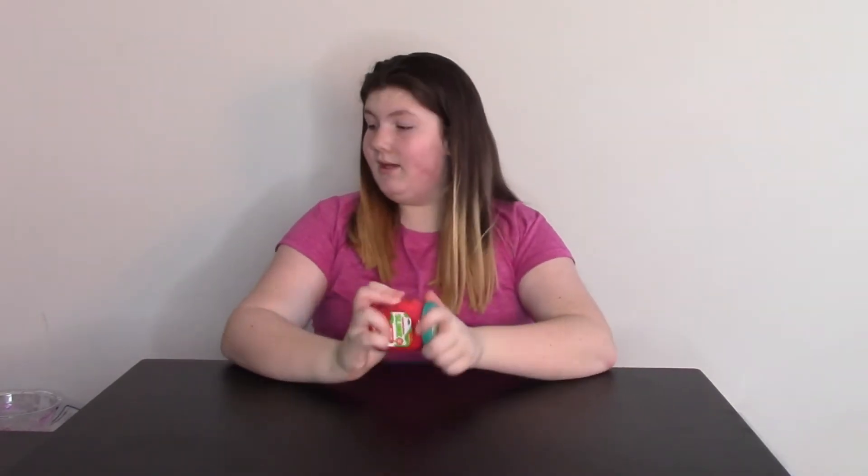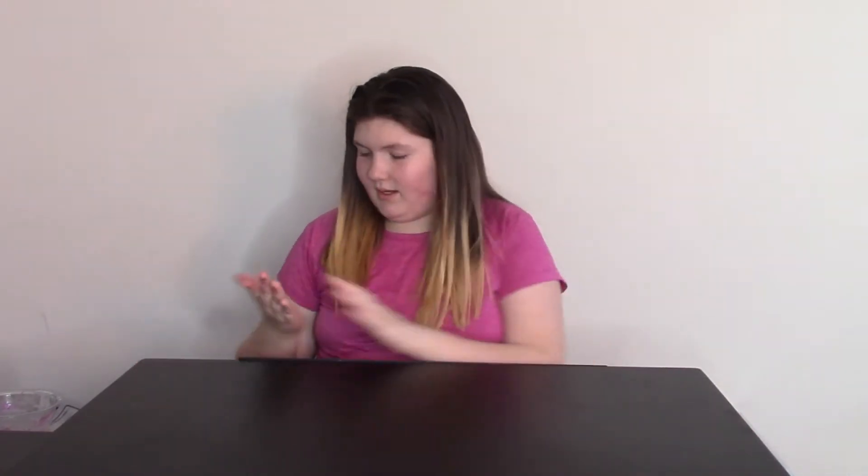So the next one we have is actually not a slime — it's a putty. I'm sorry, guys. Oh my gosh, it's sticking to my desk. The next one we have is a putty, and this is actually called a Snow Putty Surprise.